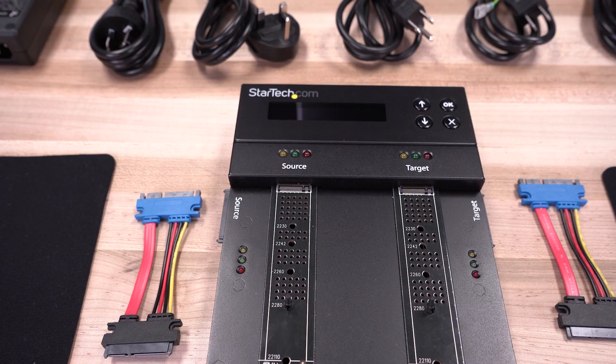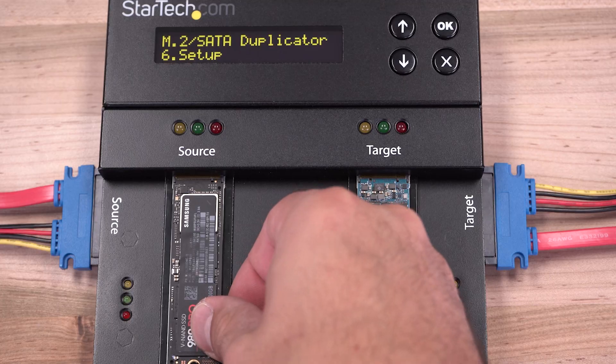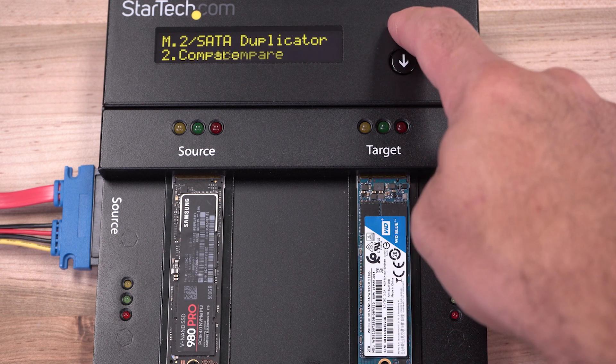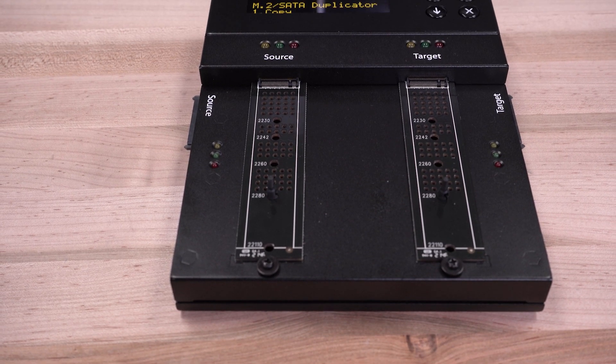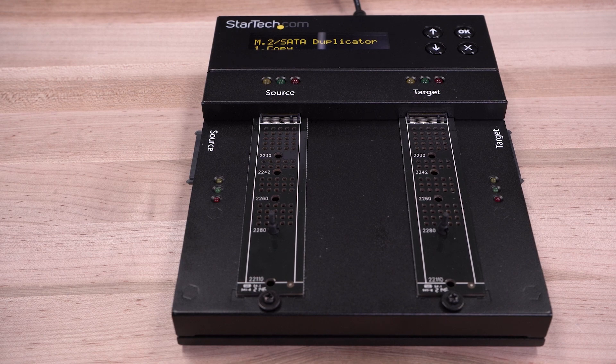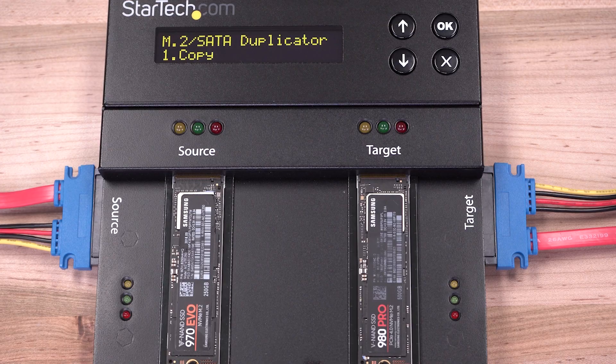Our M.2 duplicator and eraser offers a flexible one-to-one solution for cloning or erasing solid-state storage and platter drives. Our eraser duplicator is completely standalone and doesn't require any drivers, software, or connection to a computer. It offers a broad range of drive compatibility.